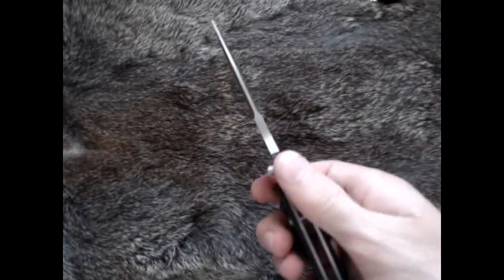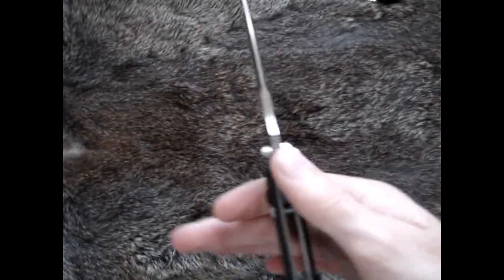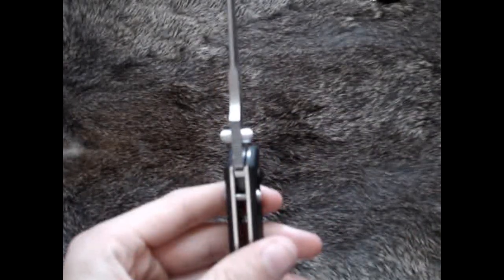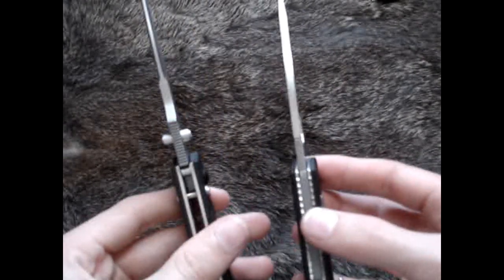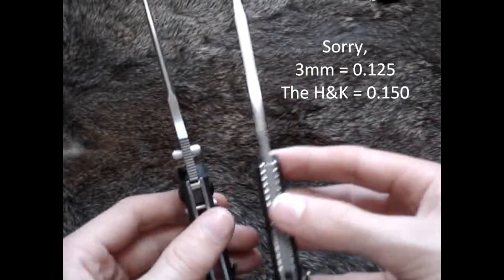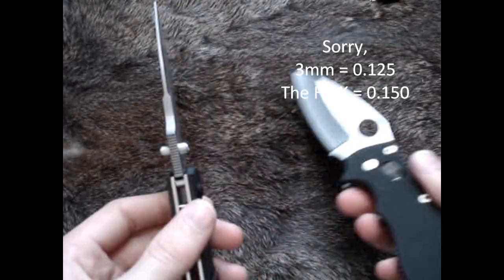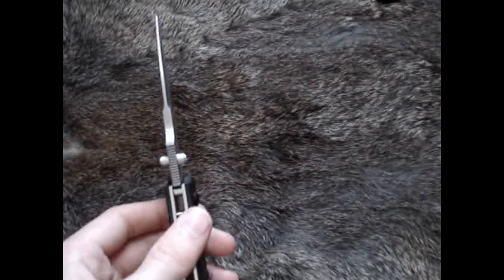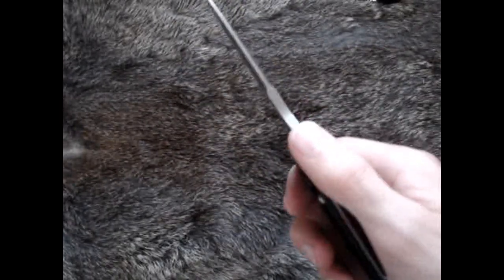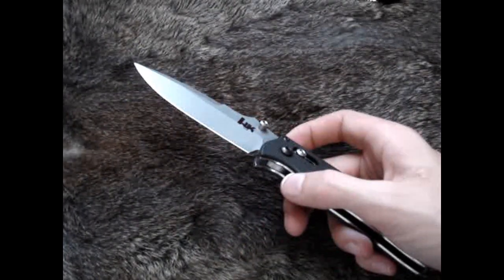The thickness on here is .150 inches, which is a very thick blade — thicker than most 3mm thick blades. The Manix II, for example, is 3mm, and 3mm is actually .118 inches. This is .150 inches, so definitely a thicker blade. It doesn't seem like a huge margin, but when you compare them in person you definitely notice it. It's a thick blade — it's not going to break on you unless you're doing something extraordinarily tough.